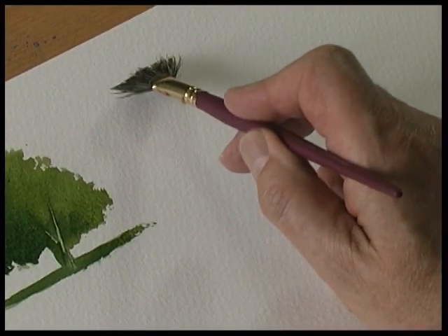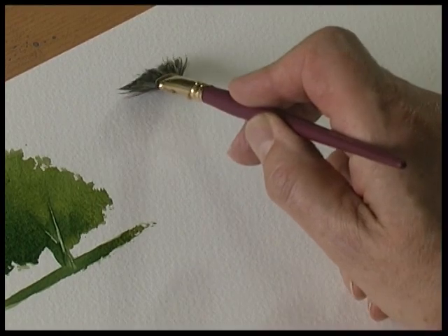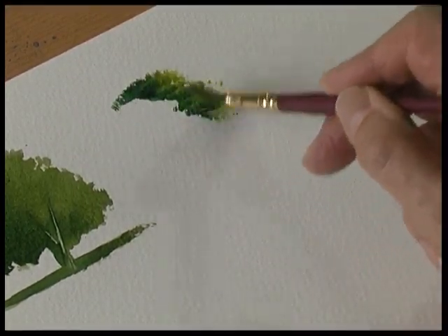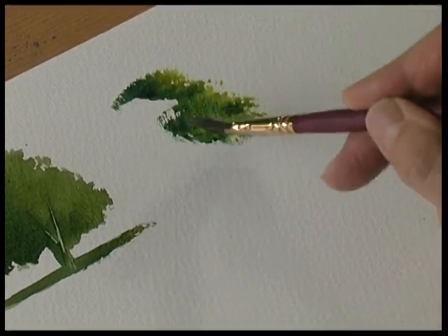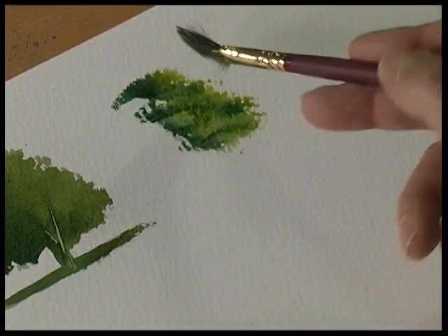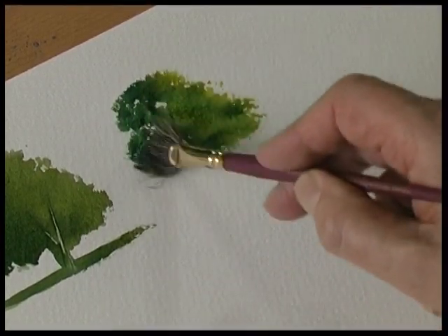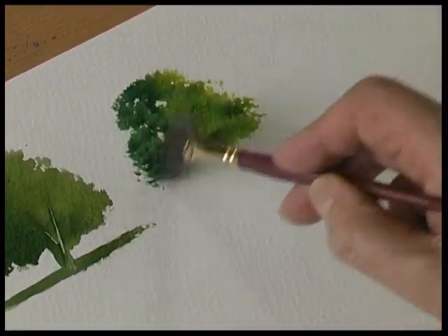Hold the brush square to the paper and then tap the brush onto the surface of the paper. Tilt the brush over so only half the brush is touching the paper. There's the sunlit side of the tree, then roll the brush over for the shady part of the tree and just pat the brush onto the surface.